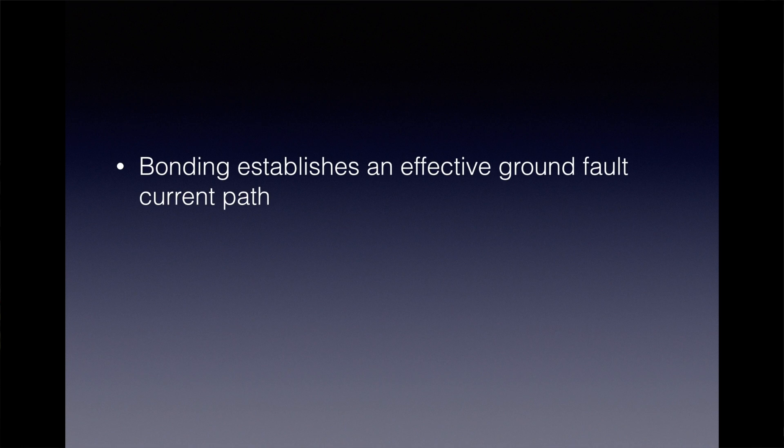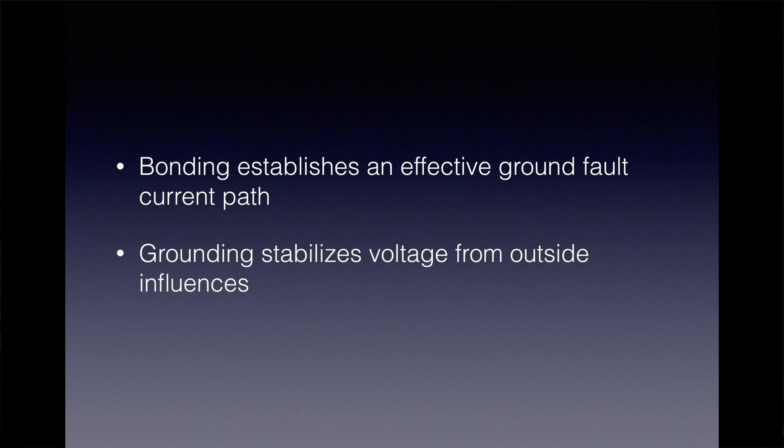So in summary, bonding establishes the effective ground fault current path and that has to be through a conductor. We can't use the earth as that ground fault current path, and grounding stabilizes the voltage from outside sources. This is Byron Kirby. Thanks for watching.